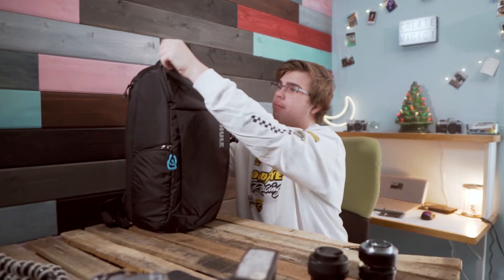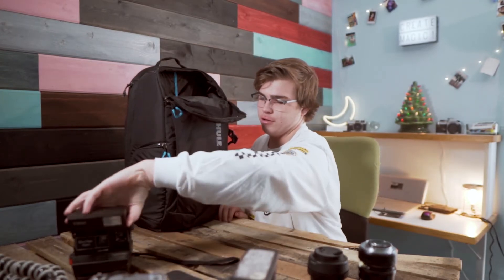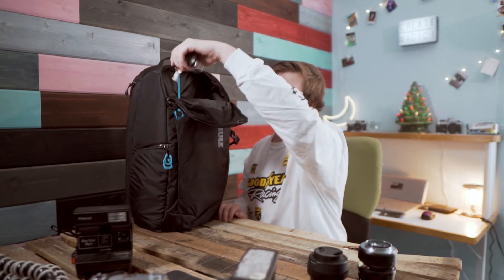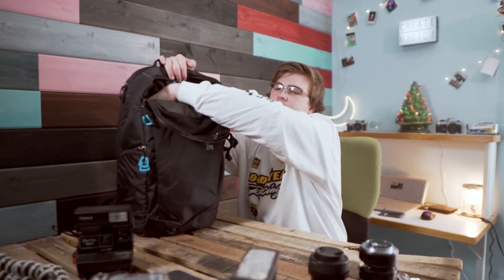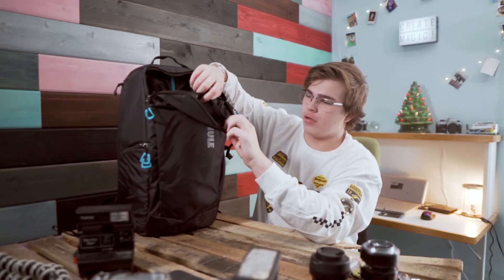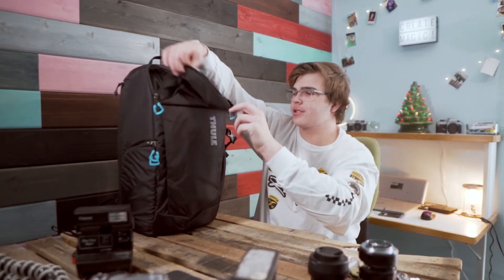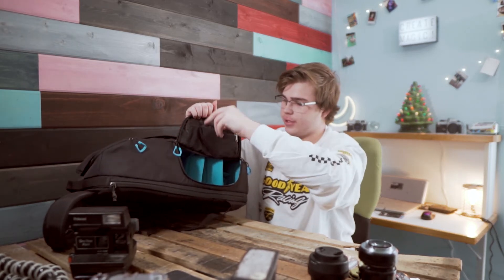You have this top compartment right here — I have a Polaroid in there. Just flip that little guy up. It has a little strap for your keys. It also has these two little pockets; here I have some film, some fairy lights, and a knife. It has another small pouch right here, probably for more random knick-knacks, and then it has a strap where I keep lens cloths and a battery.